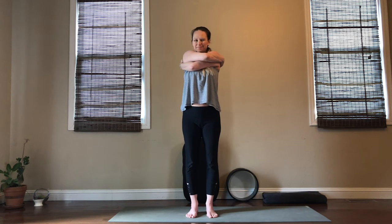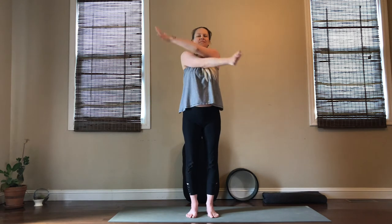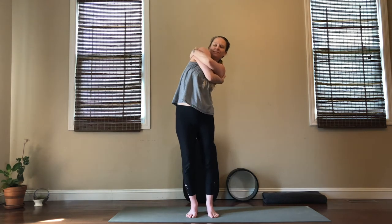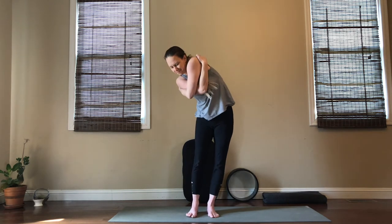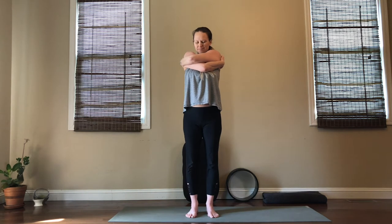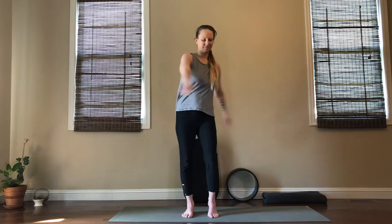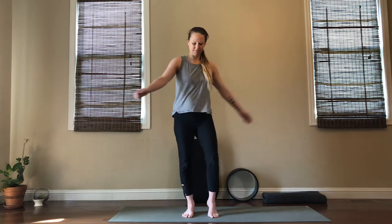Let's grab one more breath here, find center, and then just release and shake it all out. Get ready to move to the other side — spread your arms wide, cross your opposite arm on top, walk your hands around your shoulders, and whenever you're ready again just take some movement, whatever feels good here, to create some more space throughout your shoulders and your shoulder blades. Maybe throughout your back and your ribs — just keep your jaw relaxed as you move and breathe. Let's grab maybe one more breath to find center, then release your arms down by your sides, shake it out if you need to, bend your knees, your ankles, swing your arms out. Then when you're ready begin to ground right back into your mountain pose.